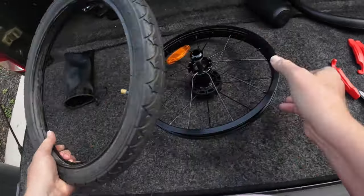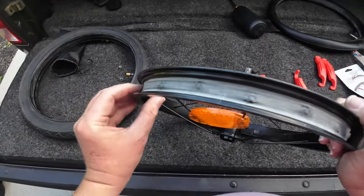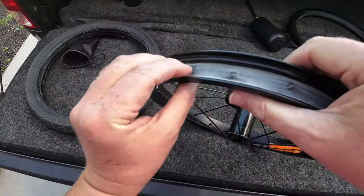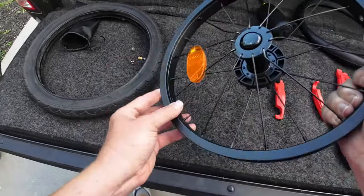Another thing you might want to do is always just double check — make sure there's no burrs, make sure there's no spokes that are actually broken or poking through, because that could cause you problems. Everything looks good.